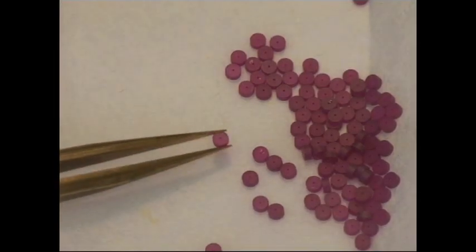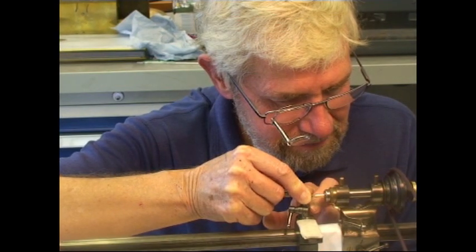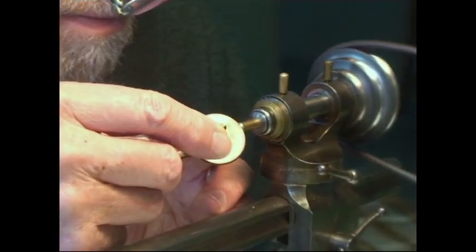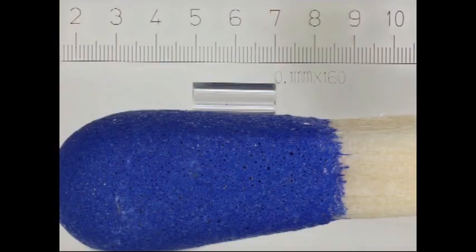Jewel holes had to be specially made as they were thicker than normal. Here, turning the convex top of the jewel. Now putting a chamfer on the side of the jewel using a copper lap. The diamond is 2mm long; the radius is 0.6mm.